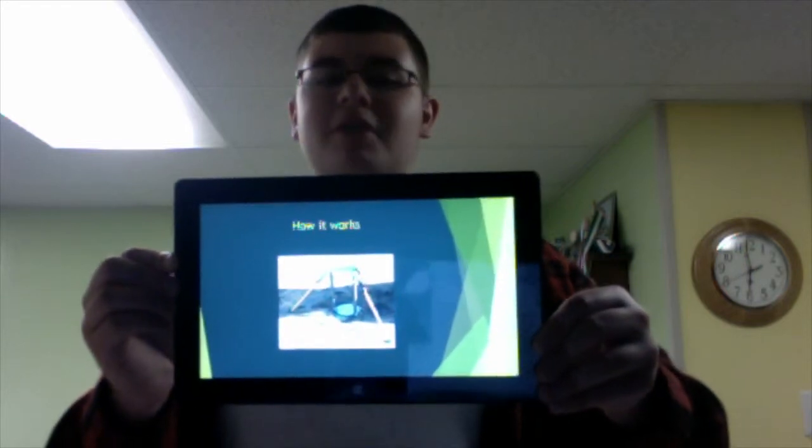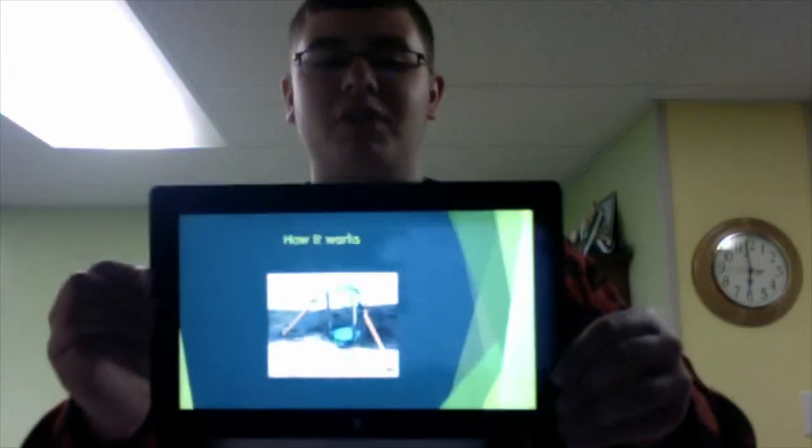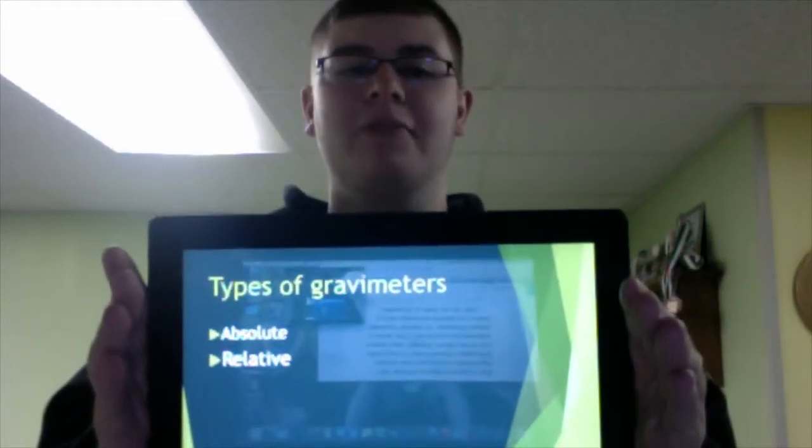Superconducting gravimeters are able to measure gravity down to a nanogal, which is a thousandth of a billionth the strength of the Earth's gravity. There are two types of gravimeters.